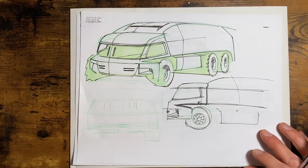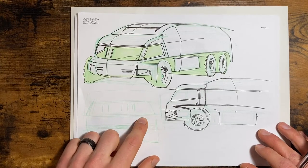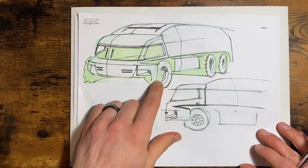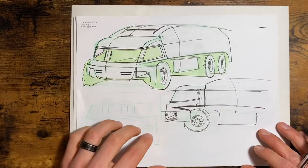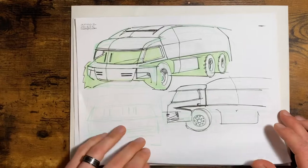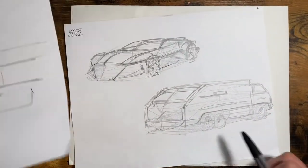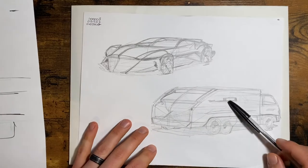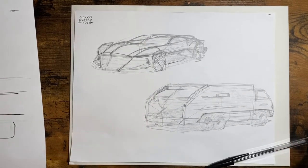Same technique — actually a different technique on this one. I think I started with a green colored pencil, then brush pen, and then light green marker on top. That's another Copic marker. And then that was it — that was the last one I did. That's not a garbage truck. Well, it was a good week. Thanks for watching. Keep sketching.